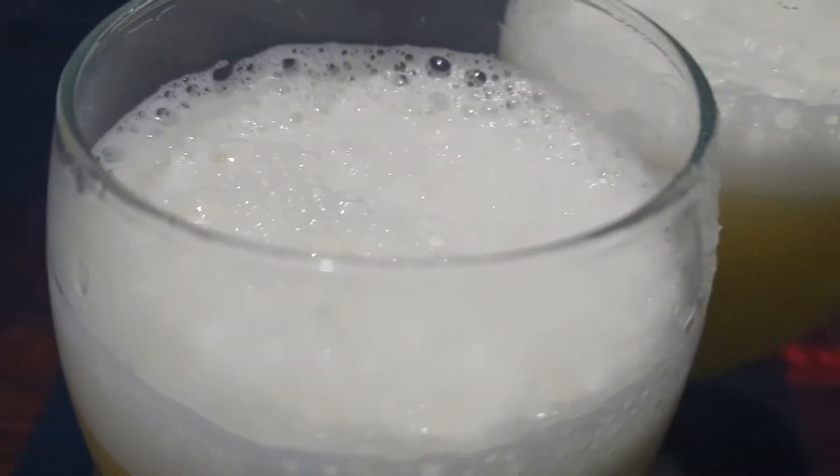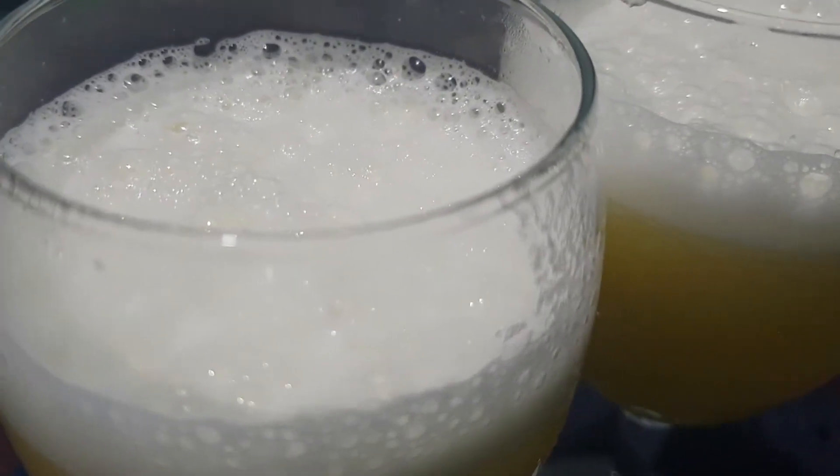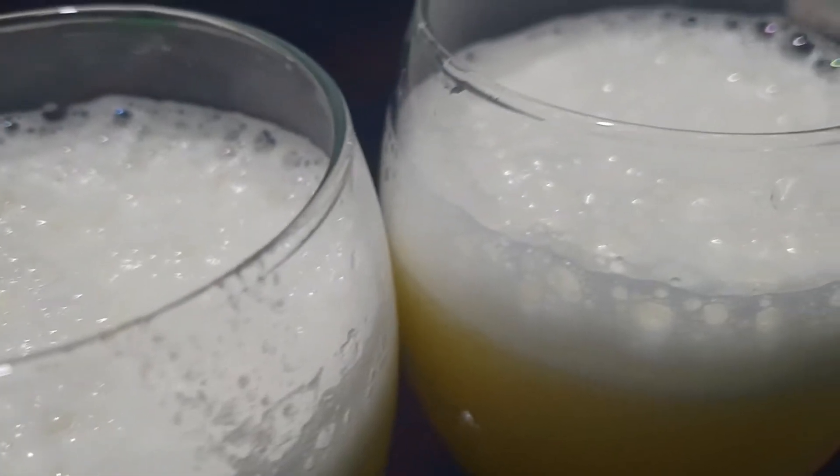Today, on behalf of Apun Kuti, we will be teaching you how to make tasty pineapple juice. So, let's begin.